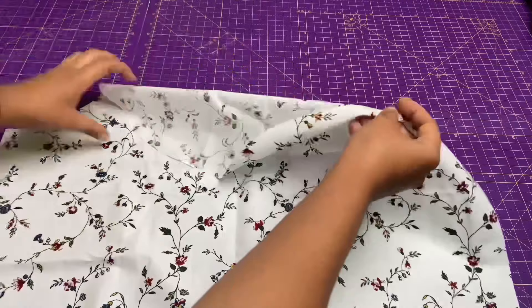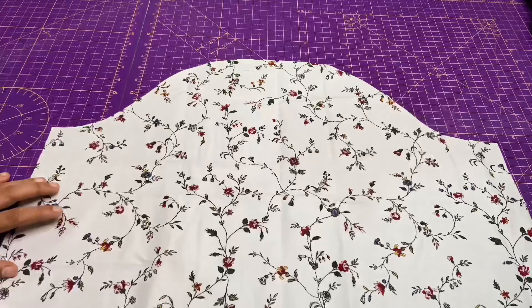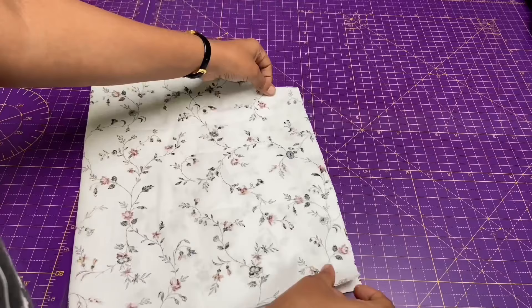Coming to the sleeve, as you can see there are notches which indicate front, back, and center. So start sewing two rows with a large stitch length between two notches for making gathers. Also fold the sleeve, then stitch the sides and overlock it.